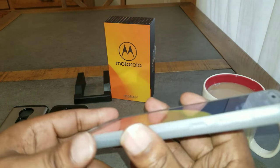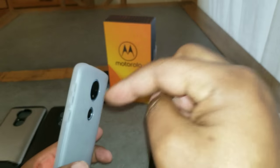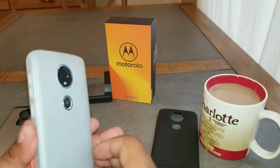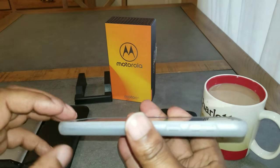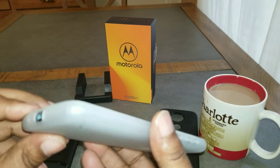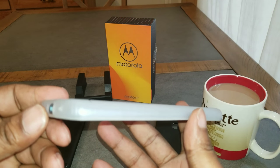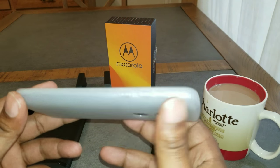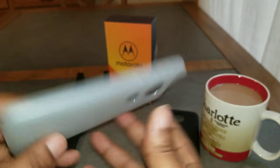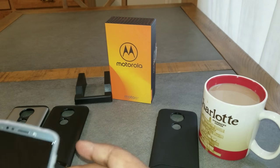A little quick video on the Tudia Merge and the Tudia Arch S for the Moto E5 Plus. I will leave the links in the description down below so you can pick yours up. If you like my video, please comment and subscribe — let me know if you have Tudia cases and what you think about them, how they work for you. They work great for me. Anyway, it's your boy T-Hoop, and until next time — peace!